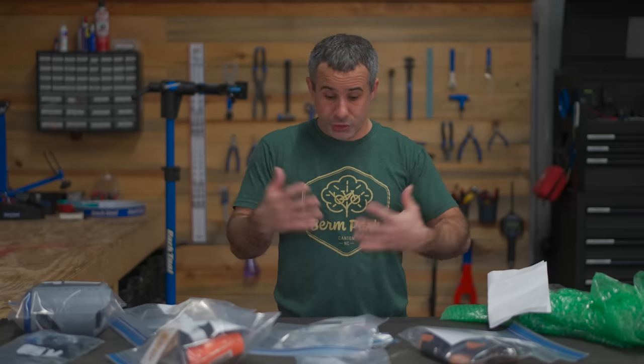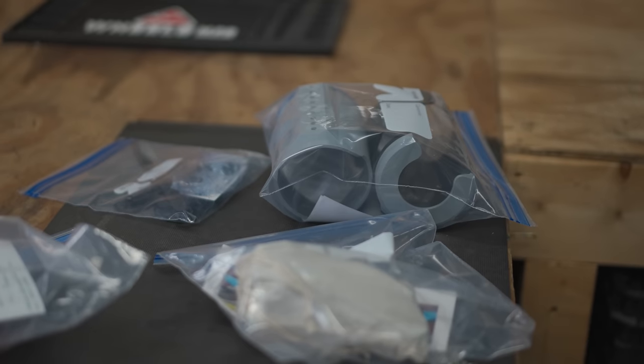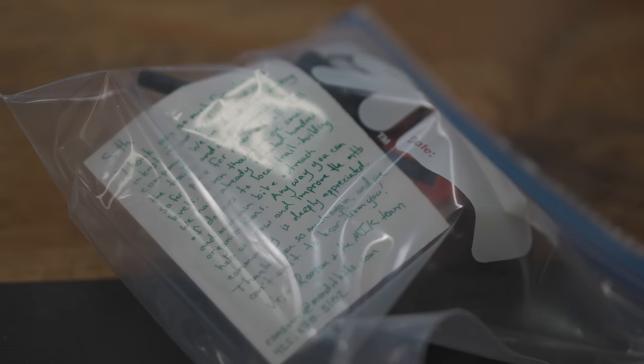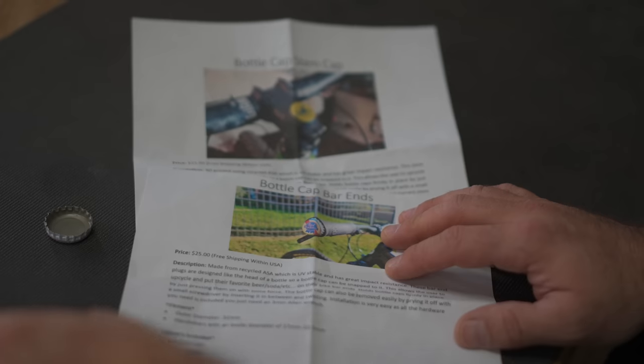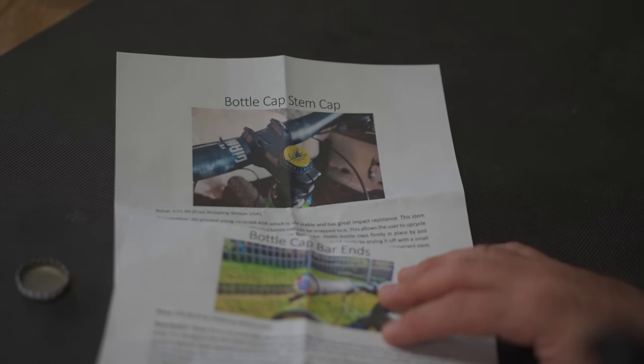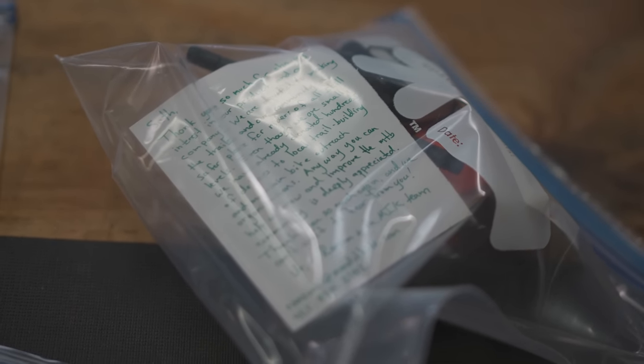Some products come in a box, nice packaging, out on a shelf. Other products come in Ziploc bags and bubble wrap — those being ones that audience members send in. Some are made with a 3D printer, some fabricated in other ways. It's interesting because these are not necessarily things the industry thinks they can sell; it's stuff that individual mountain bikers find a need for and make themselves. We're going to review these products today.